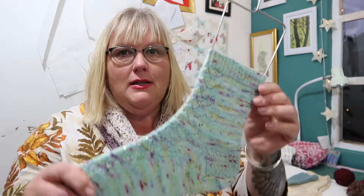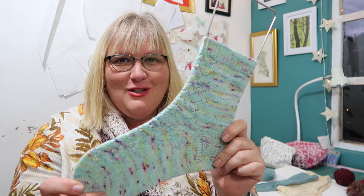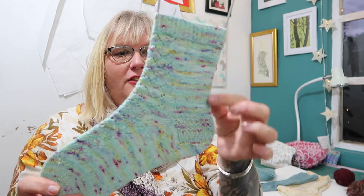I've got some socks here. This one is a cuff down sock with a traditional heel flap and a gusset.